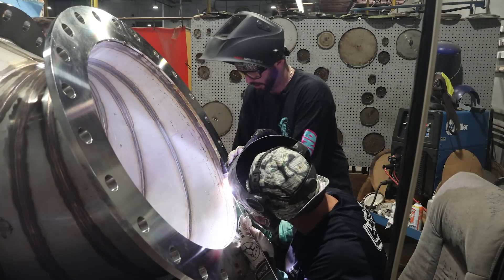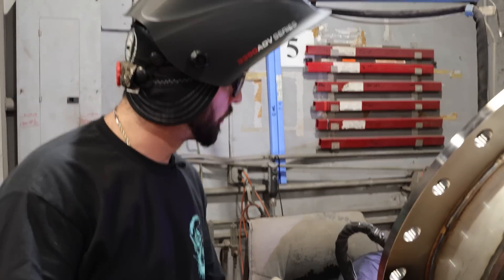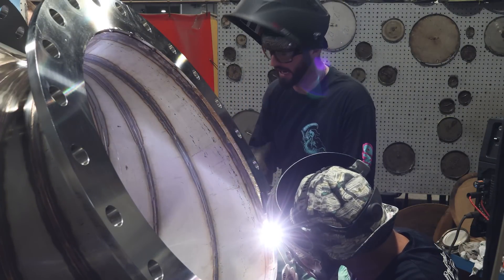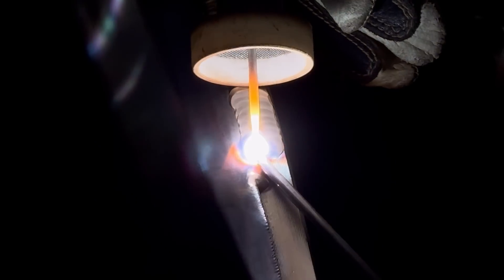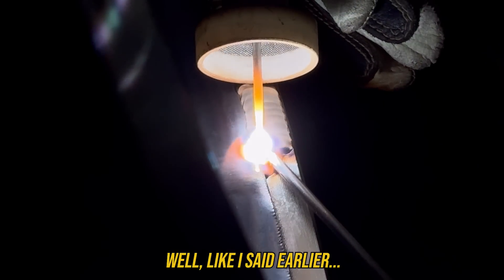The more you weld, the faster you're going to get and the more weld you'll be able to get done in that time. I'd seen students weld a coupon or two and say 'I'm going to let it cool.' That's fine in school, but you really need to buckle down and weld as much as you can in that short time in welding school, because when you get out there you're going to get as much as you want.